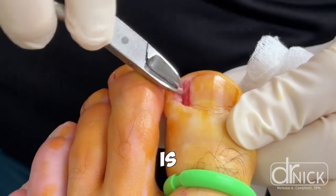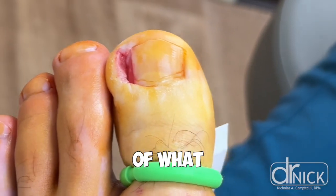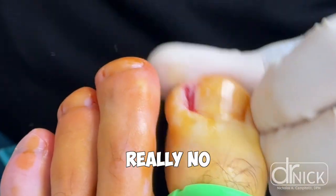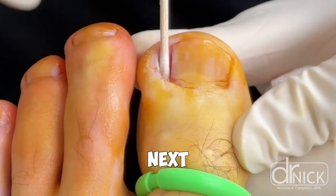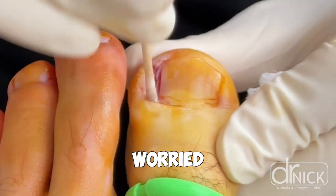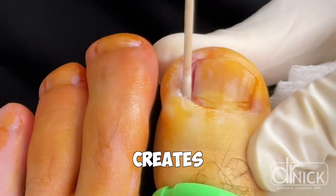Two weeks is sometimes enough, and sometimes it goes on to be four weeks. In terms of what the patient is restricted from after having this procedure done, there's really no restriction. They can resume normal activity within 24 to 48 hours — I usually let runners run the next day. Sometimes patients will call and say it's tender, I'm worried something's wrong, and that's usually the chemical causing the burn that creates an inflammatory response, which creates pain for the patient.